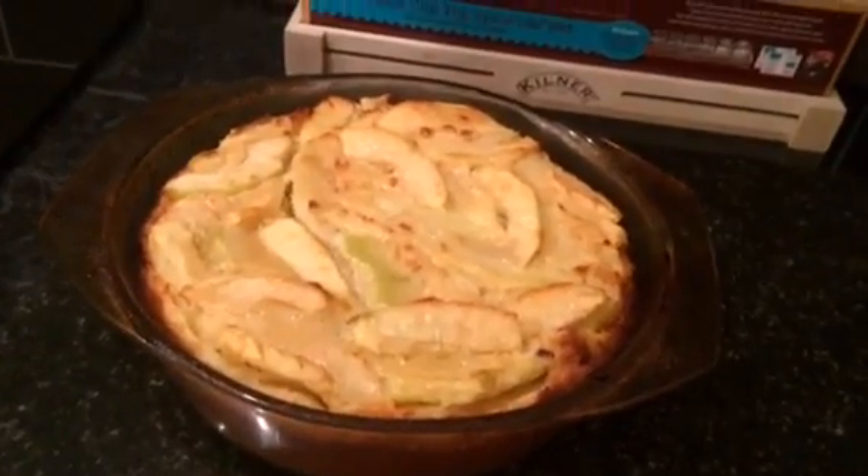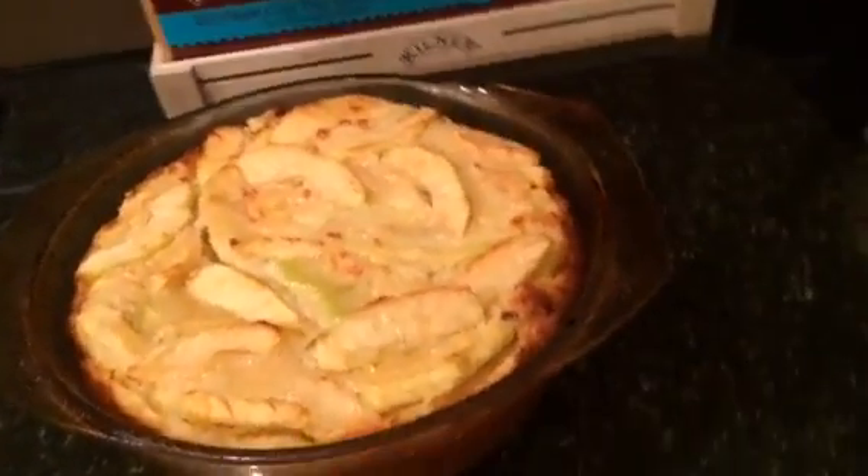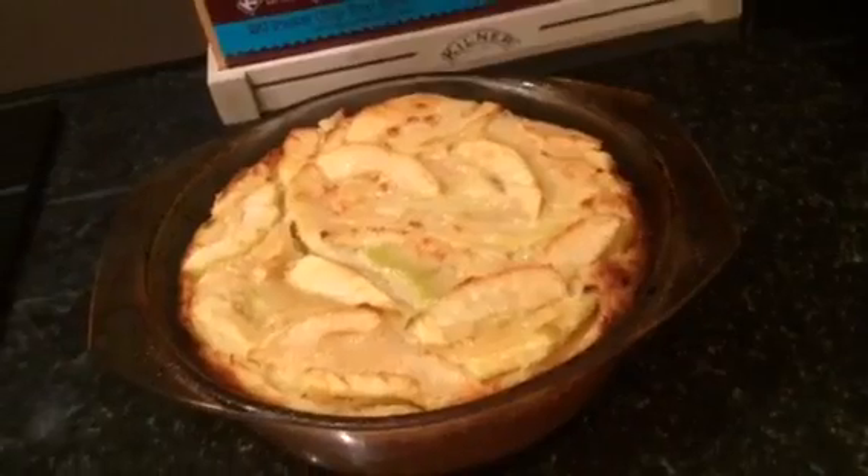It's been cooking for about 40 minutes and that's it — apple pie! Have a go yourself, thanks for watching, bye.